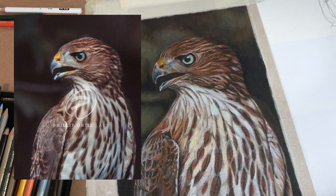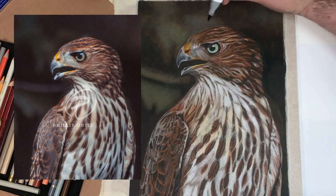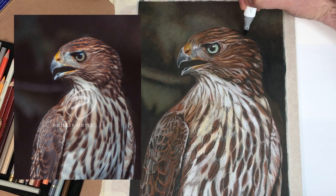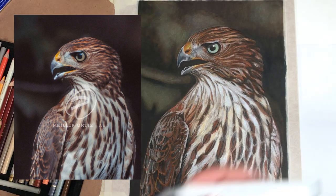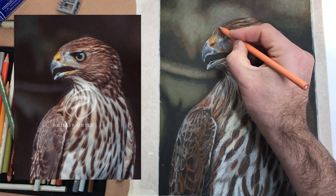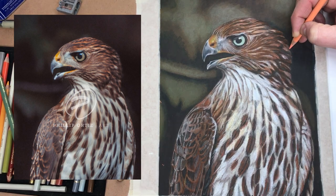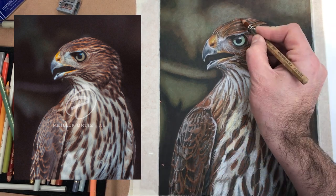When you start to blend a lot with colored pencil, the wax will build up until eventually you can't add anything else. So here I'm coming back in with the alcohol-based markers again just to darken the value — anywhere I feel I need more depth. The nice thing about the alcohol marker is it doesn't overcoat the paper, so you still have a lot of tooth left.